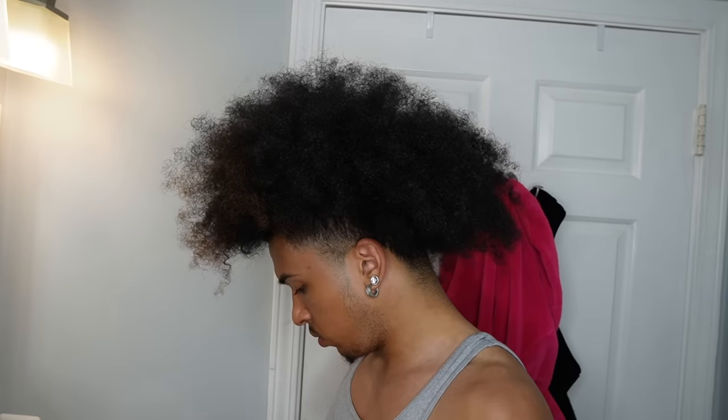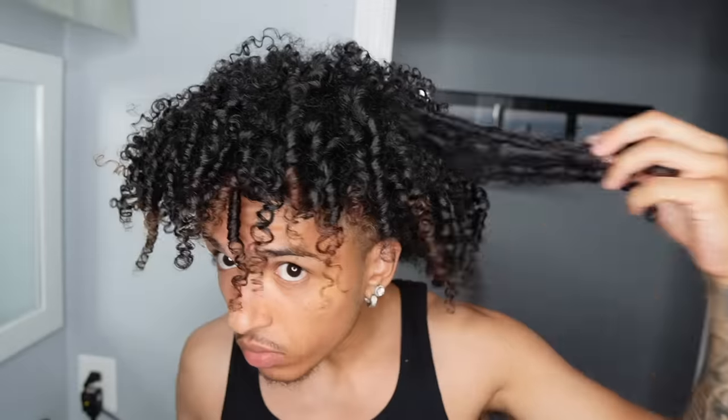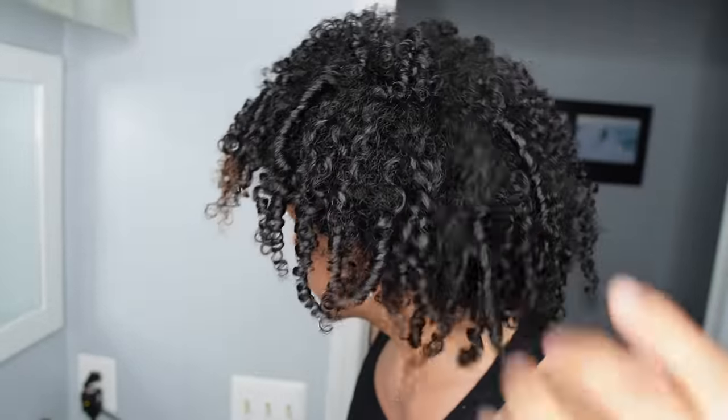What's good YouTube? It's Nathan Xavier. I'm going to be going over my wash and go routine in depth and show you all the products I use.